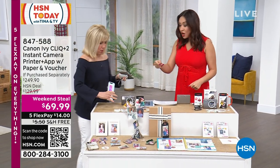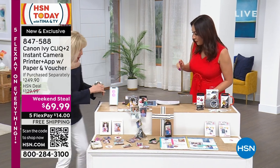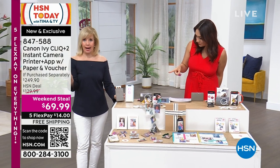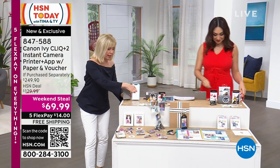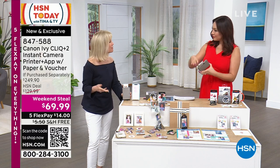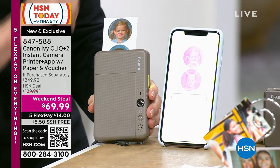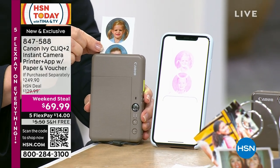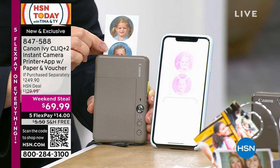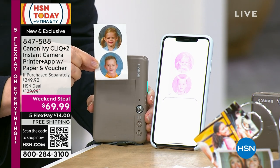I'm printing from my phone right now. I was trying to time it where it was going to pop out. So you can either use it as a camera, or I'm printing directly using Bluetooth from my phone. Look at this — it prints it out instantly and it uses zinc technology, which means zero ink. You never ever have to buy ink.